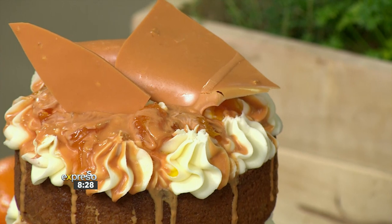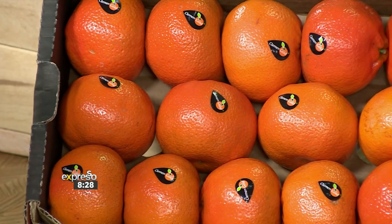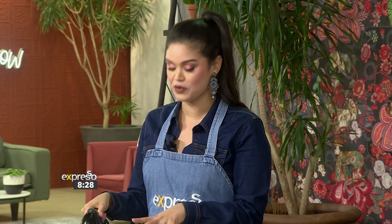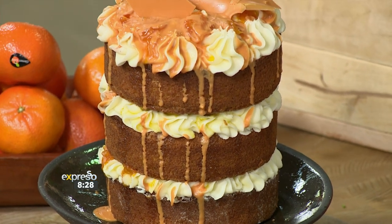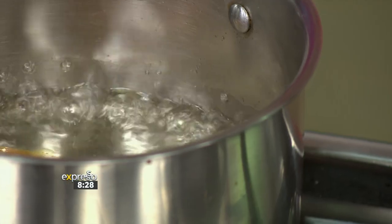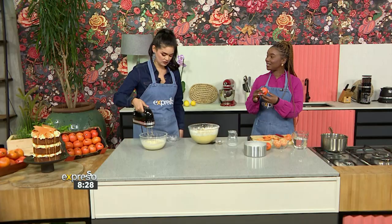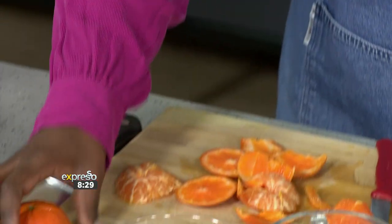We have our beautiful finished product here. I'm so excited that we're using Clement Gold Mandarins because the brand has expanded into a gold range of citrus, including Lemon Gold seedless lemons, Honey Gold, and Navel Gold. Before assembling your cake, it's really important that each of the different components has cooled completely to avoid any melting or layers sliding. If you want it more zesty, you can add the zest of the Clement Gold to your sauce — we should definitely do that to pack as much flavor in as possible.